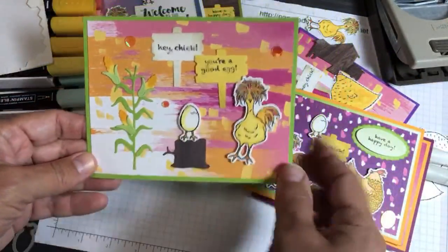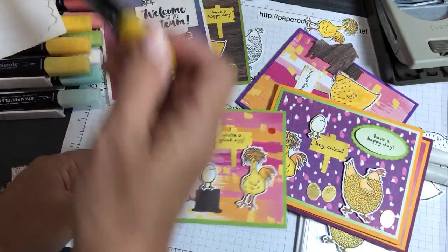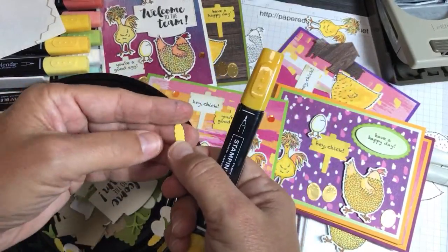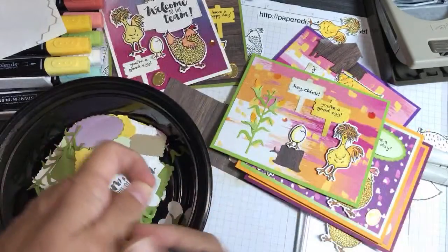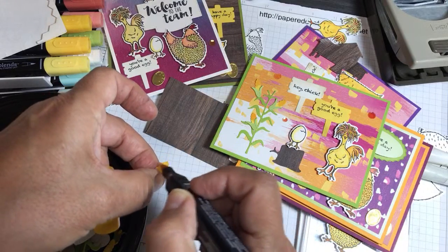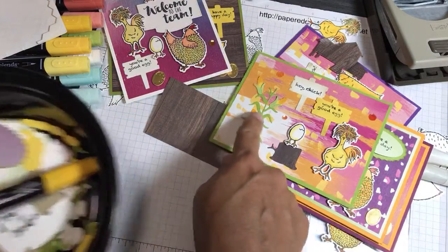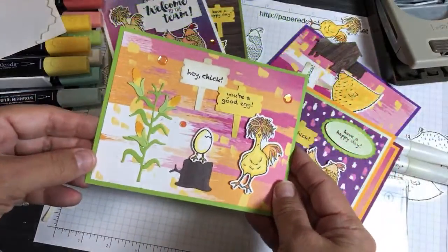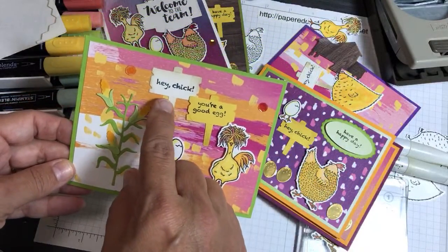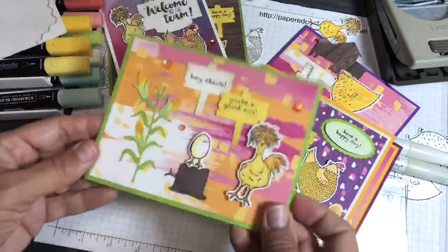This card uses corn. To make the corn a little darker so it contrasts more with the background, I took the little corn pieces and colored them a little bit with the blends — only around the edges — so the corn has a little contrast with the background. I also colored them with Wink of Stella glitter. I put the little chick up on the little stump, and did Hey Chick — You're a Good Egg — with the crazy feathers. This is a Granny Apple Green card.